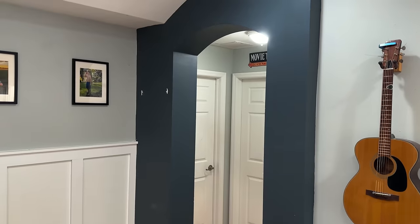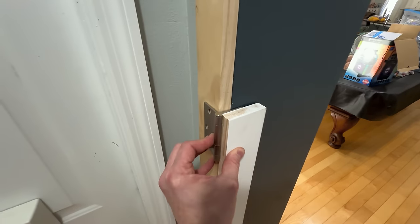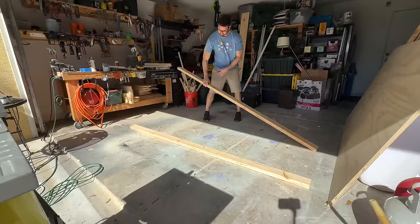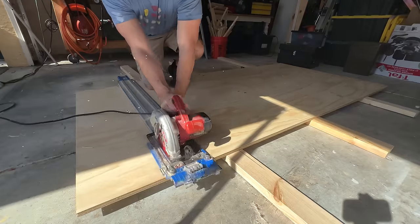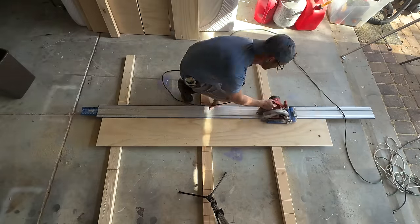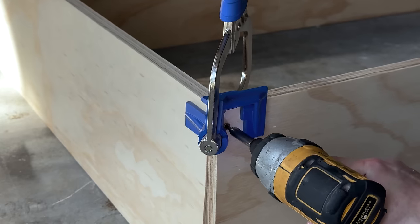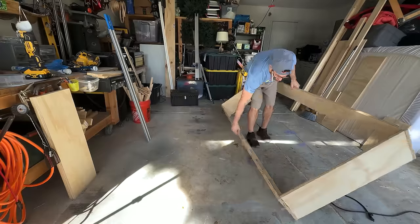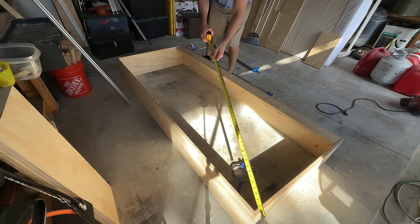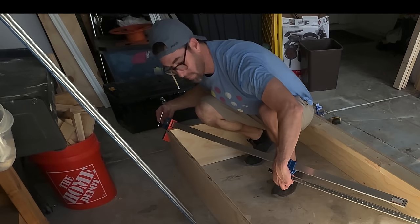I wanted the door to actually be deep enough that we could store books and things in it, but I also needed the long side to be able to clear the wall when it opened. So I did have to bust out a little bit of high school geometry on this one. I ended up building a 2x4 frame on the inside of the box just to give it more support, and I made sure it was completely square so I didn't have any issues with it sagging or rubbing against the wall.